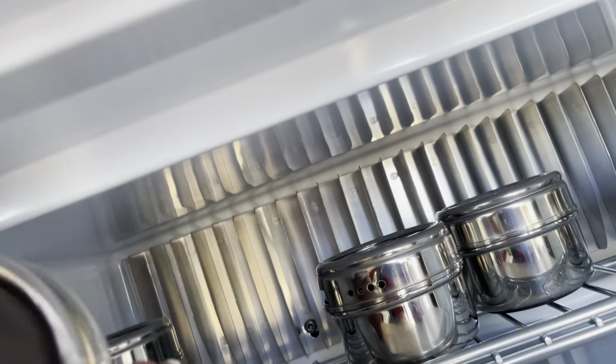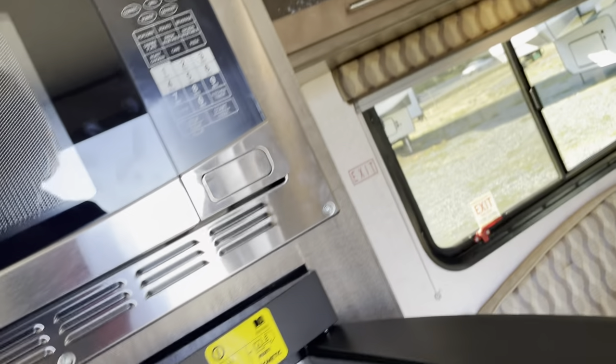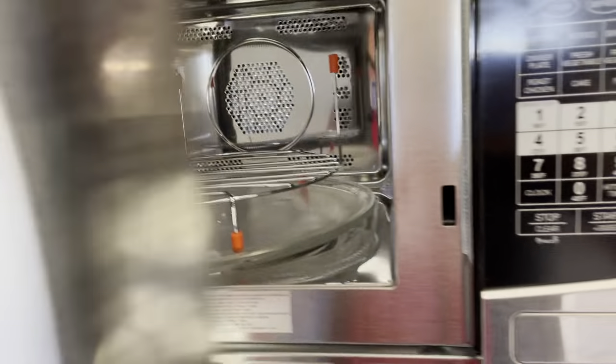There's a magnetic bar — look at that — I'm not sure where it's supposed to go but it looks like spices all come in here. We've got a convection microwave, so I guess you can learn how to bake cupcakes in there.